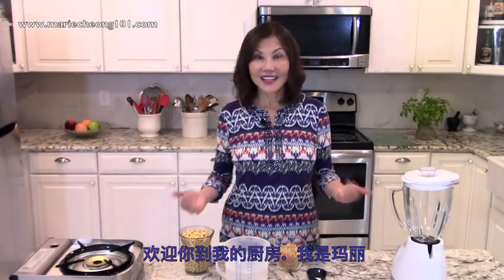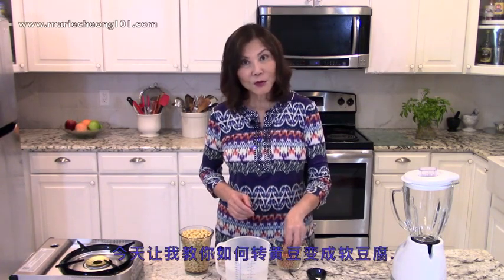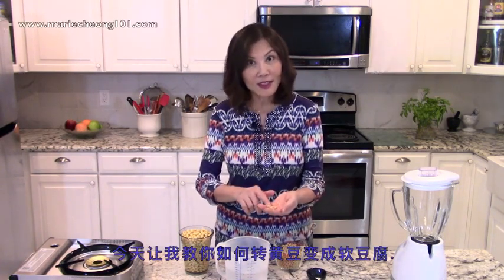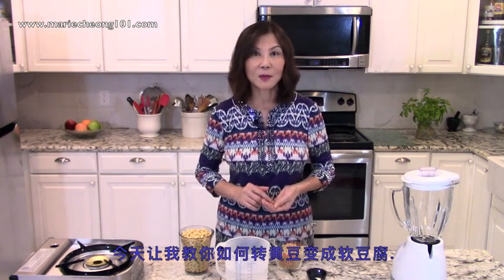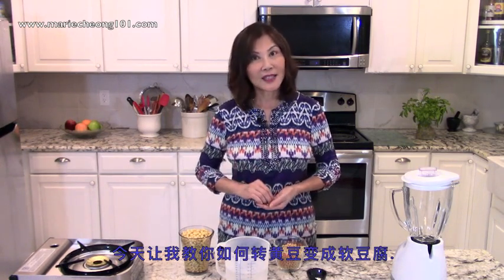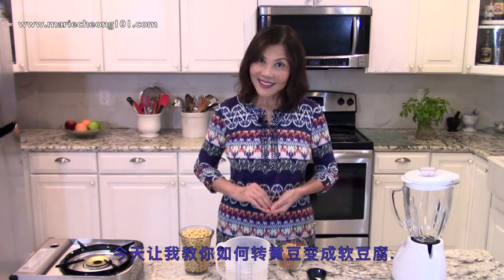Welcome to my kitchen. I'm Marie. I'm so glad you could tune in. Today, I want to show you how to turn this soy bean into delicious silken tofu. The process is quite simple. Once you learn how to make it, you may never want to use store-bought tofu again. Let's get started.